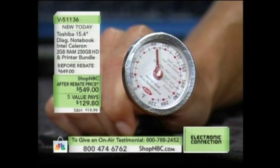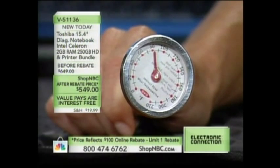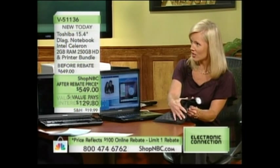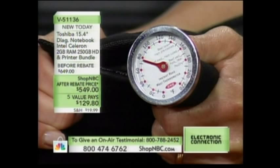Now look at this thermometer. What does it say? About 90 degrees. Now watch what happens when I wrap it inside your brand new CermaPak. This is pretty cool because it doesn't require refrigeration or fans or any electricity, and it instantly and easily keeps your laptop computer cool.